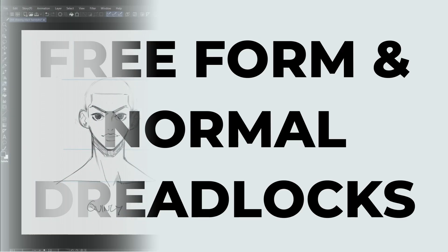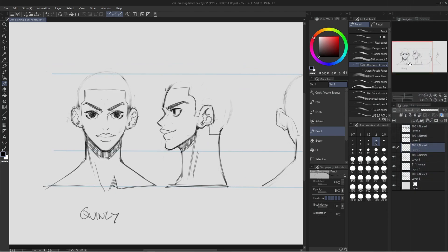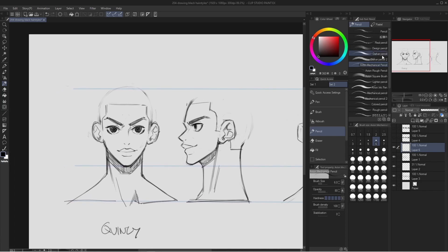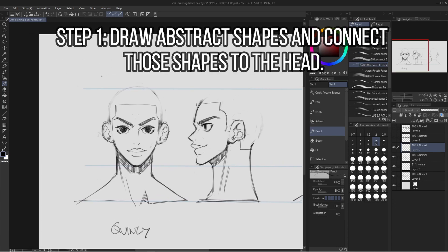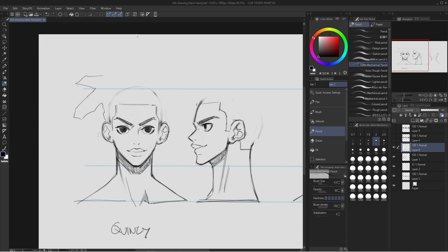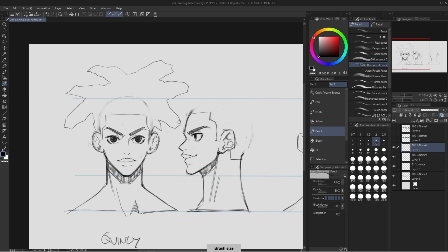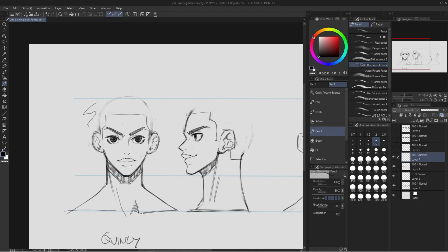Dreadlocks are really fun for me to draw and I like to draw them in two ways. You can draw freeform dreadlocks or regular normal locks. Freeform dreadlocks are a style of hair where you let the hair naturally lock up by itself, so the hair can lock up in very interesting and abnormal shapes and sizes. To draw freeform locks, I just like to draw some abstract shapes. They don't have to be that big — you can even do smaller ones on a new layer.